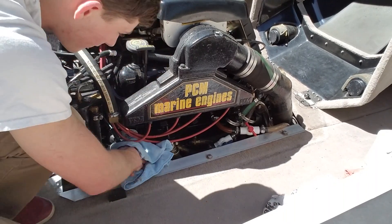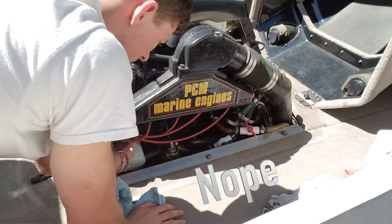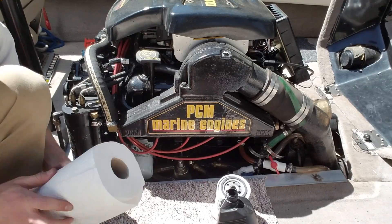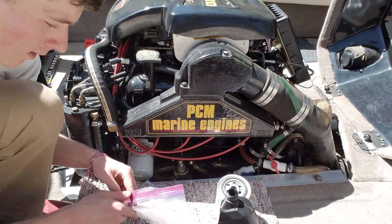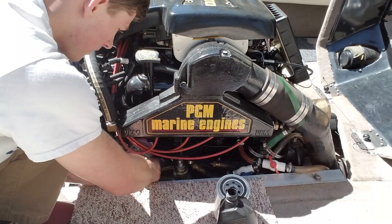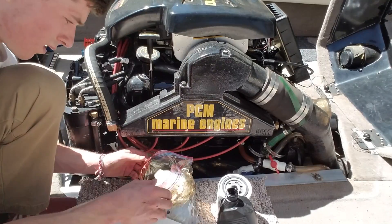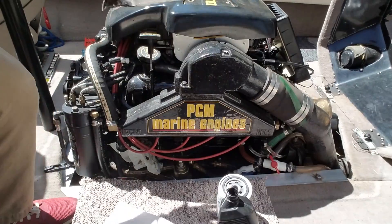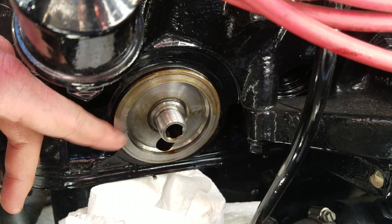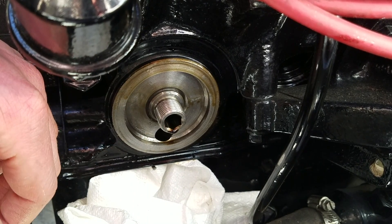First thing I'd do is clean off the oil filter a little bit. We broke it loose so you can spin it. What I'd recommend is getting a couple of paper towels, putting them in a plastic bag, and loosening the filter that way — then get it out of the boat as soon as possible. Check and make sure there's no rubber seal stuck on the engine block and that your mounting stud is tight. Both look good: no rubber seal stuck and the mounting stud is still tight.